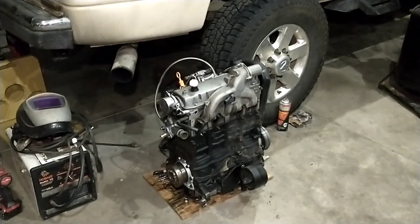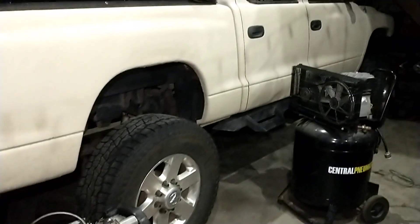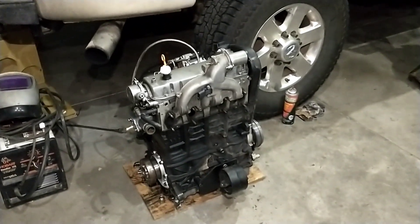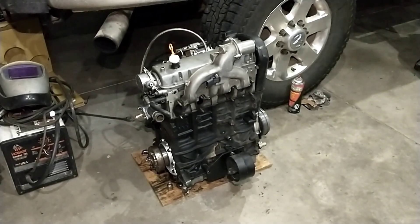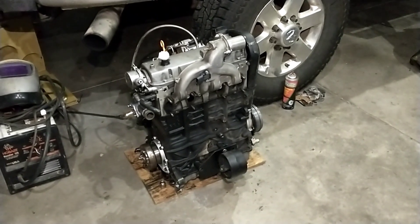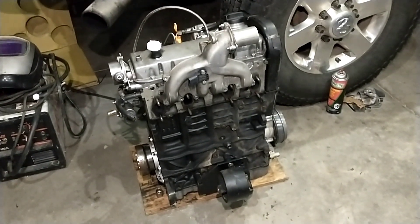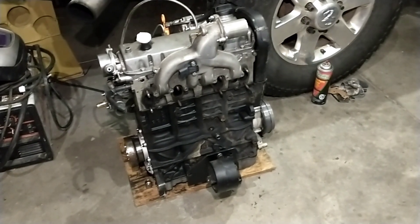Continuing to get this engine ready for my Dakota swap. I wanted to go over, for anybody with an older TDI engine, a pretty sweet turbo upgrade. I'm planning on trying out this GTC1549 as a single turbo on here, and I just want to go over how you would set it up on one of these 97 through 06 engines.